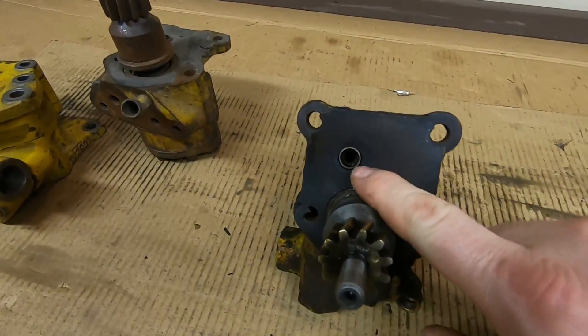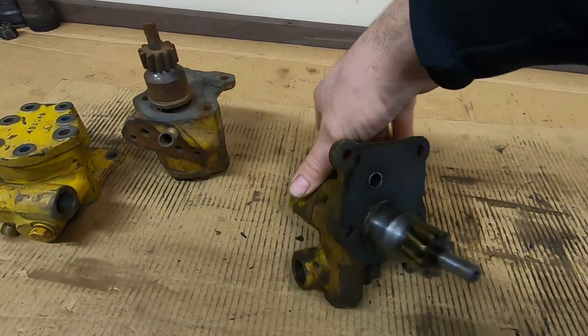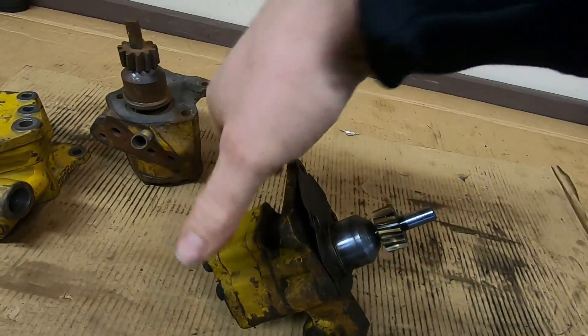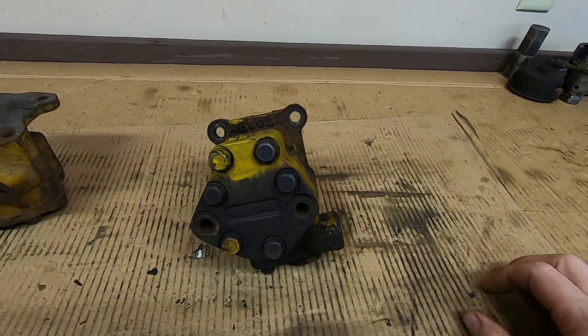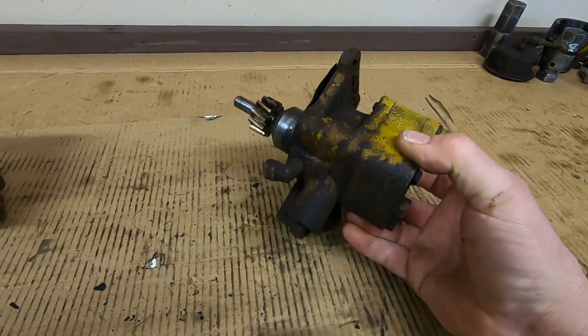We have a little furrow here for the pressure output and the gear on it that drives it. One other thing I noticed — I can't make this one turn, which might be bad. So we'll get into that, take it apart, see what's good, see what's bad, and undoubtedly see what's different.